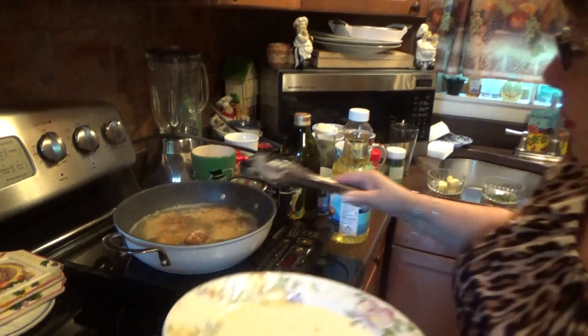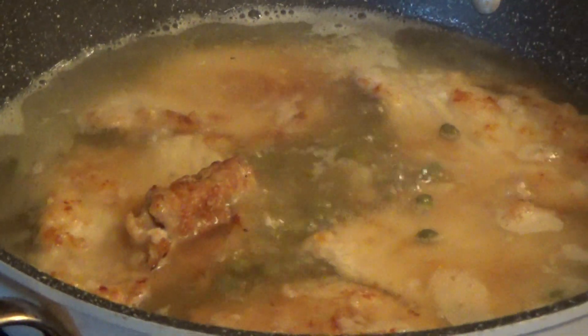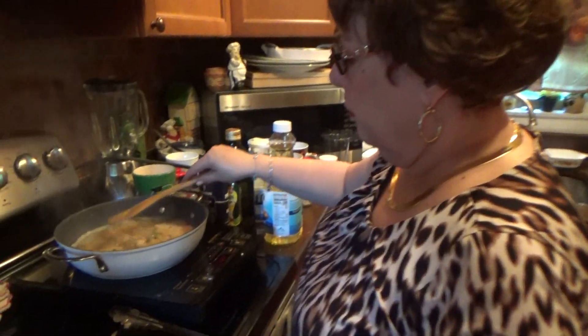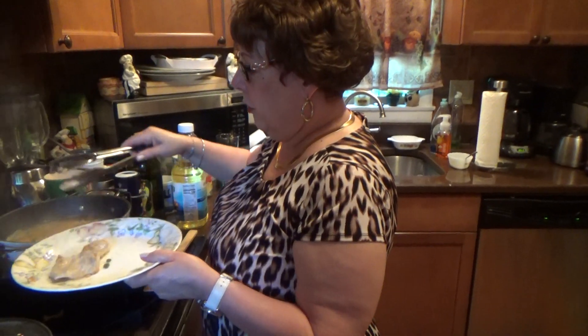Make a nice sauce with this. Nice and hot. Nice capers in here and chicken broth — it'll come out delicious. Reheat it for a few minutes. The wine is in there, the chicken broth, the capers, the lemon juice — it's going to be delicious. Take it out now; we're going to make the rest of the sauce in the pan.